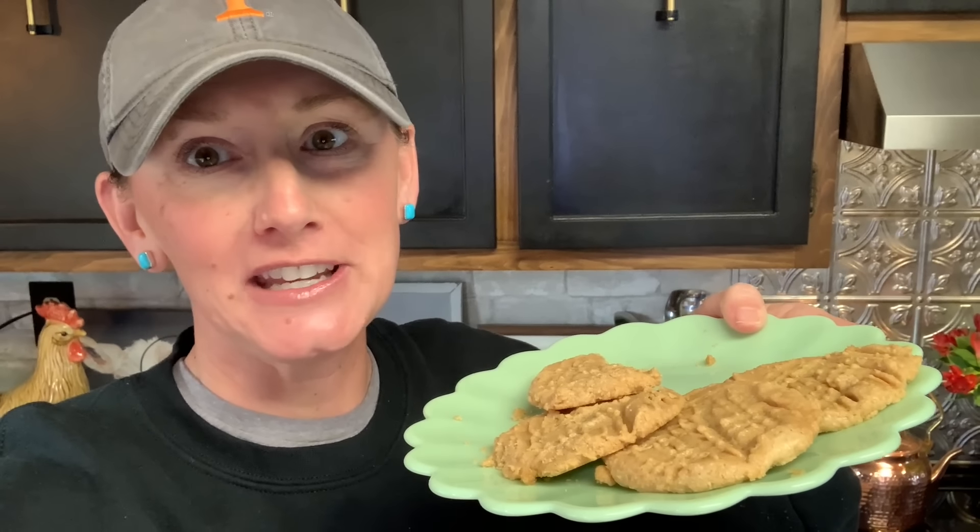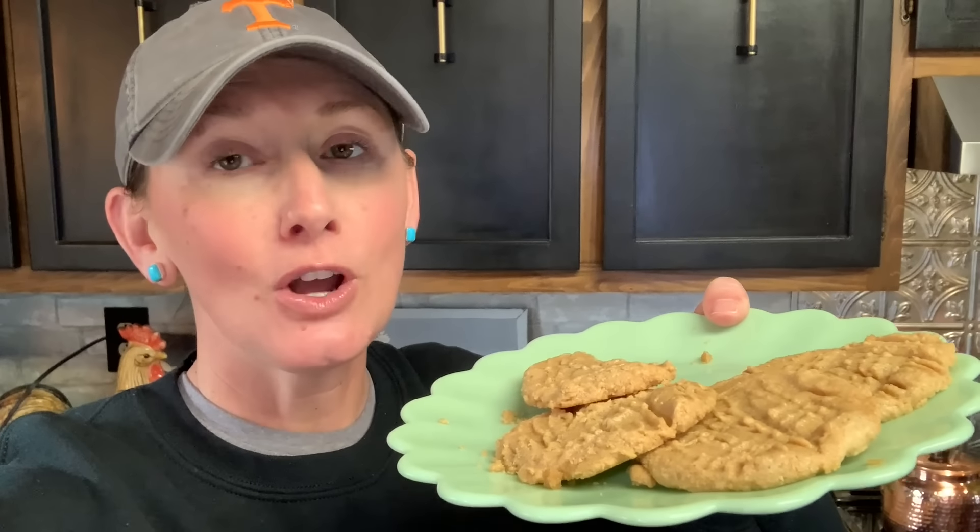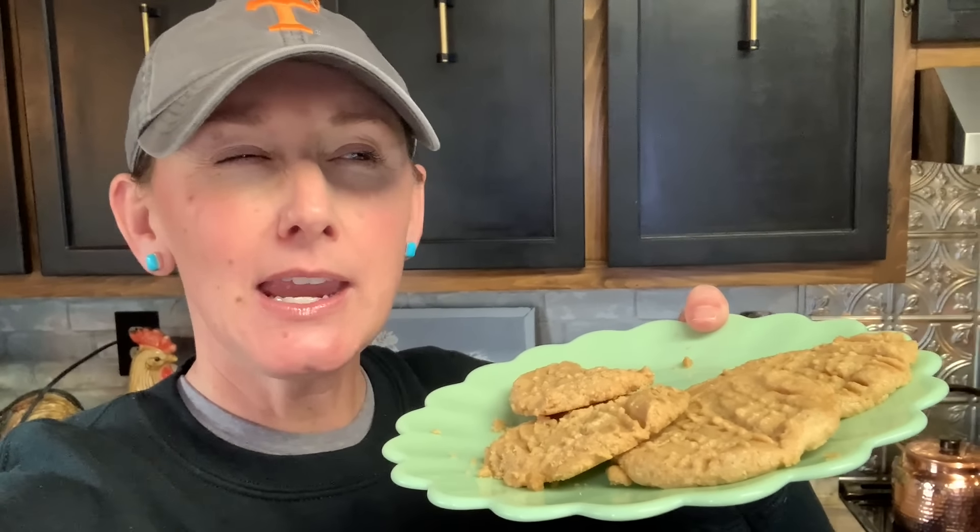So first things first — yes, this is all that we have left of a dozen cookies from yesterday. I actually hid them; I'm surprised there's any left. A gal sent me a quick little recipe to try for peanut butter cookies. There are lots of different ways to make peanut butter cookies, and this one is only three ingredients. I'm not going to make a full video on this, but I want to pass it along before we get to making these beautiful little biscuit roll-type things.